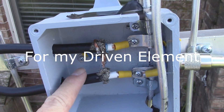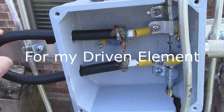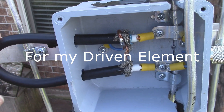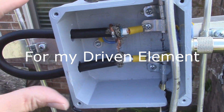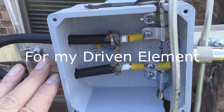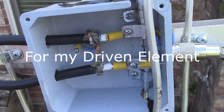I used a regular electrical box to make my connections on the 440. The balun was about an inch longer because I didn't know the velocity factor of my coax was 0.83 instead of 0.66, so I had to make it a little longer. Make sure that you know your velocity factor of your coax.